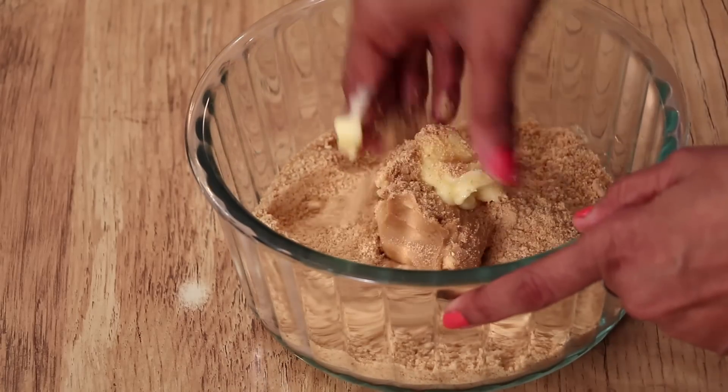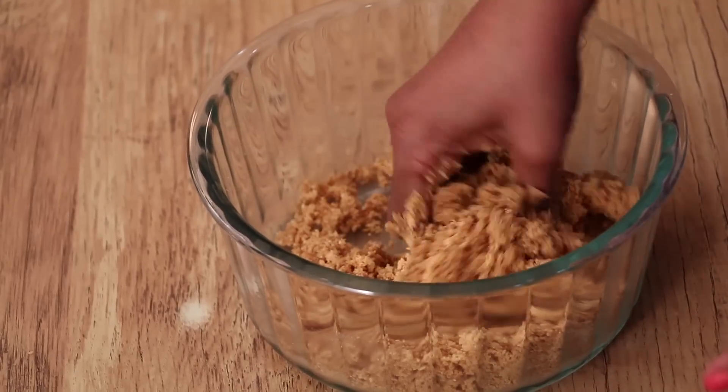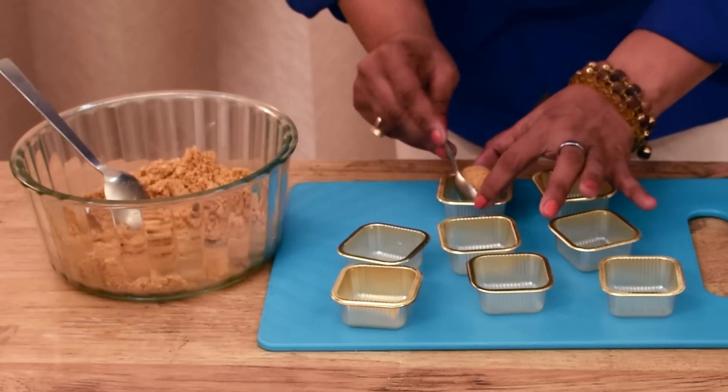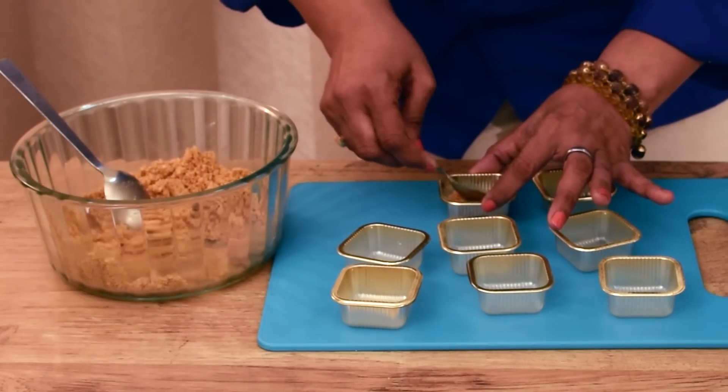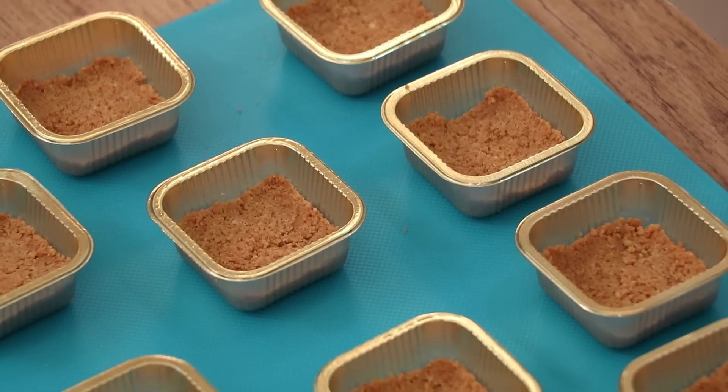Mix all the ingredients well and make a crumbs. You can see this crumbly effect. Now I am putting the mixture in the square mold and press it gently. Prepare all the mold same way.